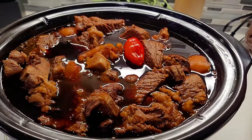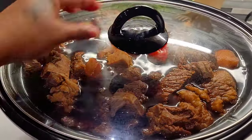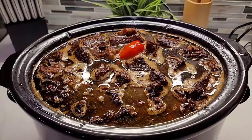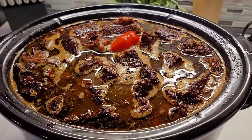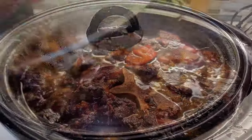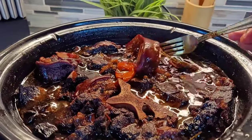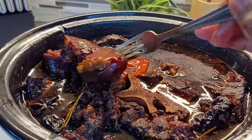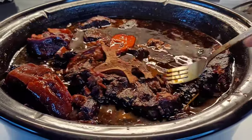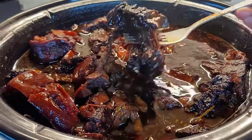Once all my meats are added and coated in that rich sauce, I cover this, put it on high, and allow it to get going first. Once it starts going, I reduce the heat to low and allow it to go overnight. It was about 10 o'clock when I started, and when I woke up at around 6 in the morning, all the meat was nice and tender, basically falling off the bone. It was perfectly cooked — I will not lie, it was delicious.